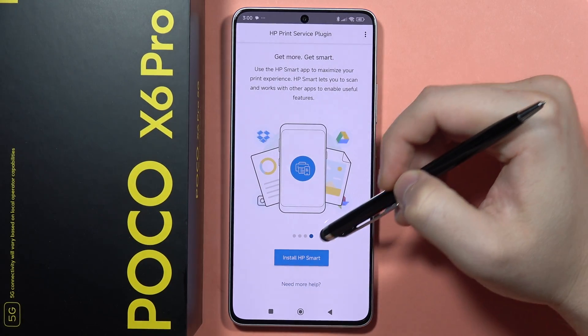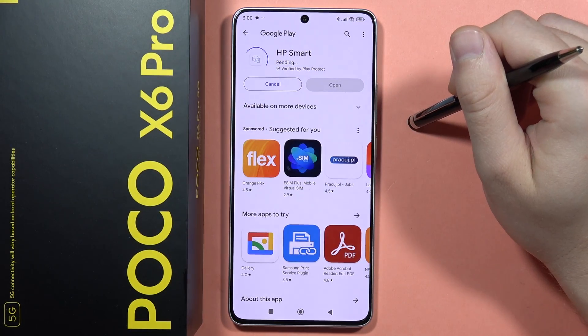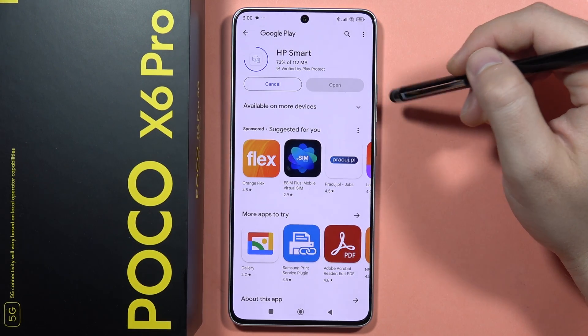Accept the user license agreement, click Start, then swipe to the left side. Now click to install HP Smart — you can do this via the Google Play Store. HP Smart is an additional application for HP printers that makes printing easier.